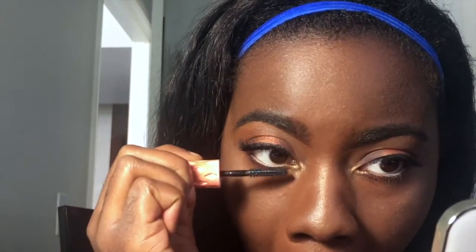I use the Benefit Roller Lash mascara for my bottom lashes. I end up getting it all over the under-eye area — I don't know why I even make YouTube videos sometimes. I take a Q-tip to clean that up, although I keep covering my eye with the palette mirror. And that is it! I hope you enjoyed. Hopefully next time I'll have my proper camera for better quality. Please subscribe, like, and comment — I'll see you next time!